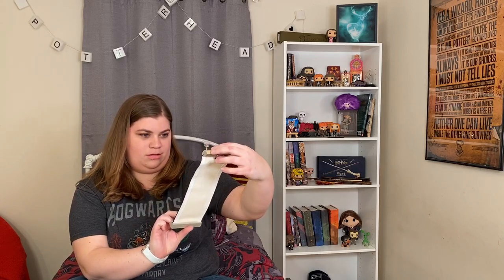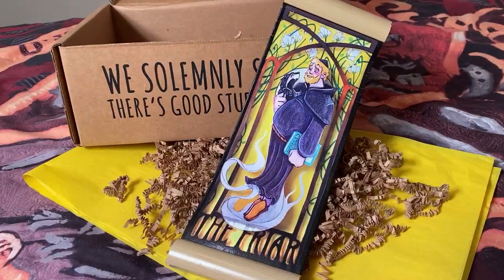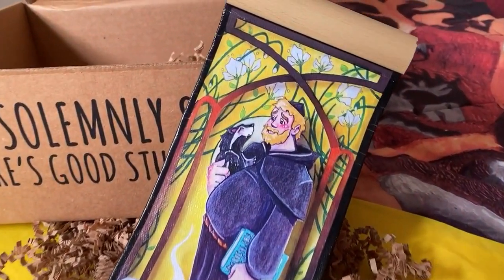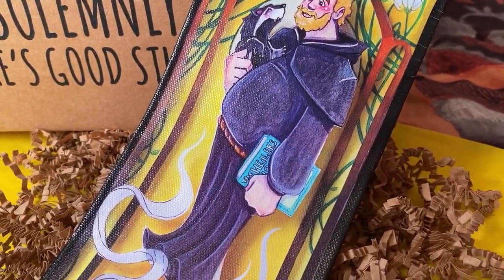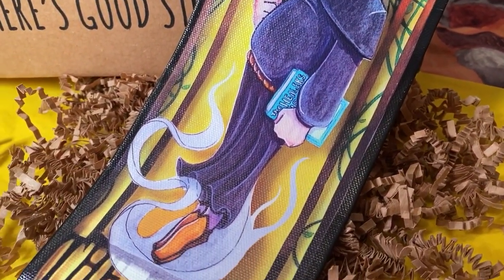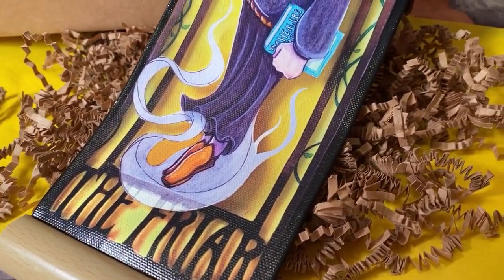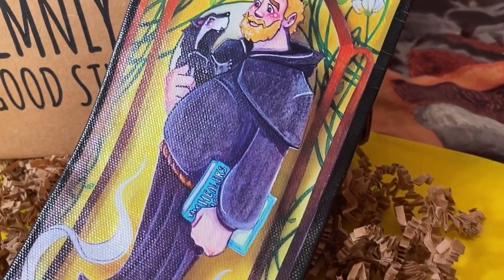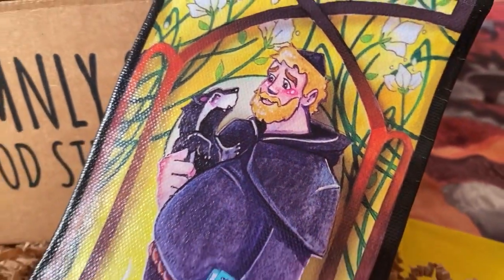This looks so cool! It's the Fat Friar. Oh, that is so neat. It's like a little wall hanging on this canvas, and it looks like it's made to look like a scroll. And he's holding a little badger. I love that so much.